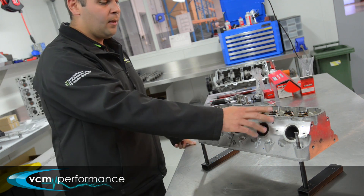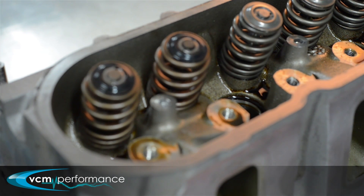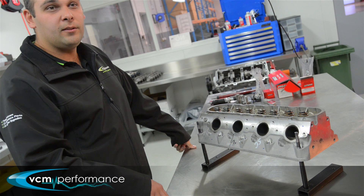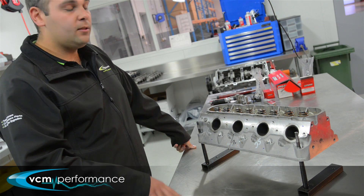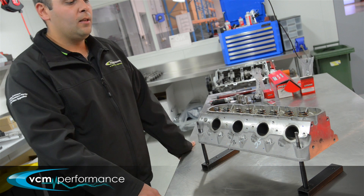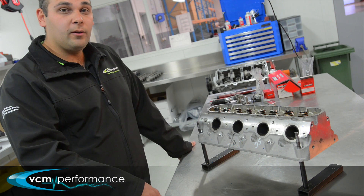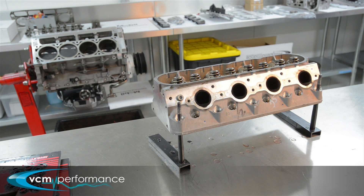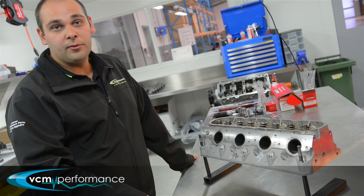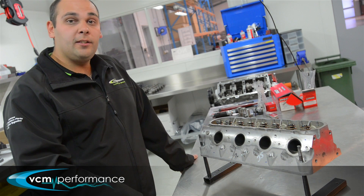On this end here is what we call our PAC 625 single spring, which covers all the camshafts on our list. That 625 thou lift covers everything, even the biggest camshaft we offer — the VCM 24 with 612 thou — so it's well and truly covered. We also do a 650-rated single spring, and for something that sees a lot of RPM a lot of the time, we tend to step it up to that next rate up single spring.